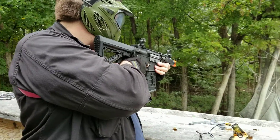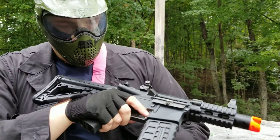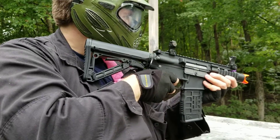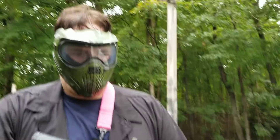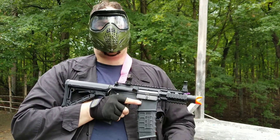Of course you got a crank mag — crank mags are fine with a high cap. But when I use mine, I use a straight spring so it'll go straight shot. So when it's empty, it's empty.